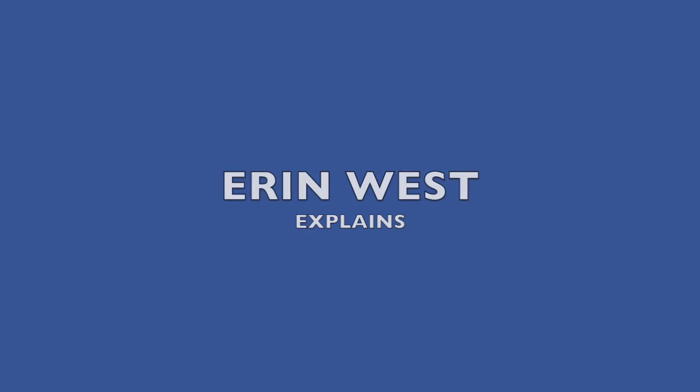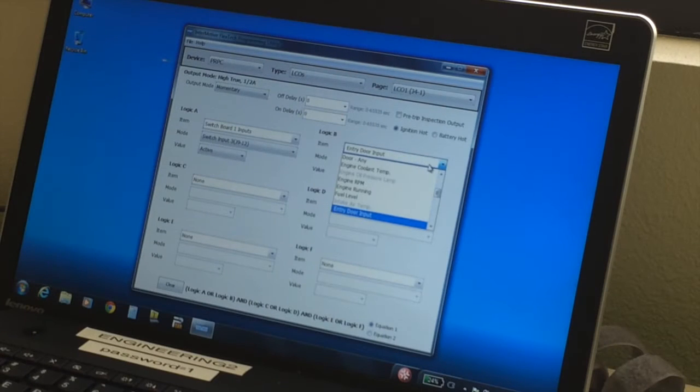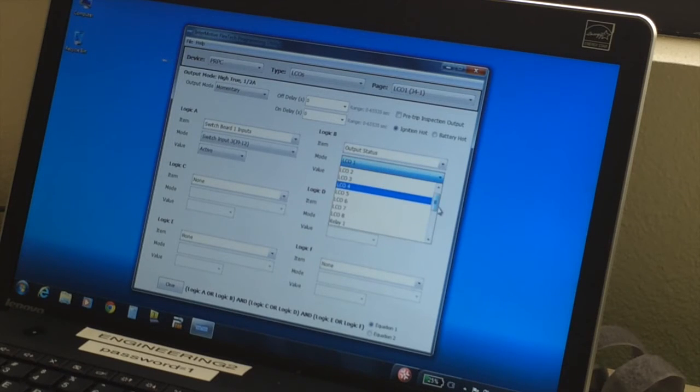Aaron West explains: so instead of using the entry door input directly, I would go to an output status — virtual output one on — so now the output is going to come on and turn off based off of the driver's switch. And it's going to come on based off of the entry door switch, but have a delayed off based on that trigger.